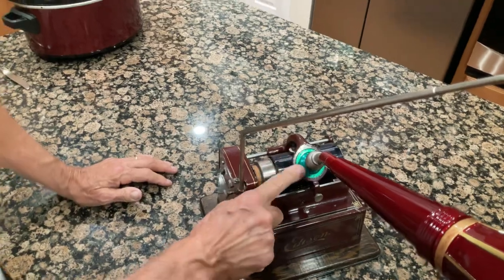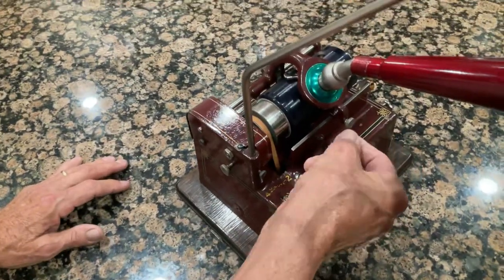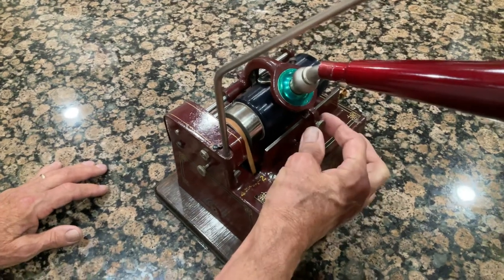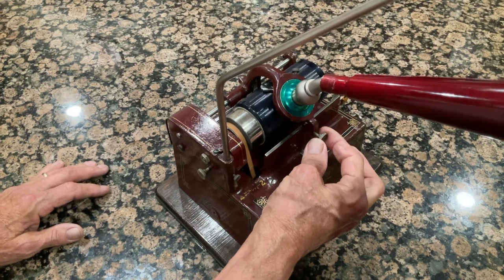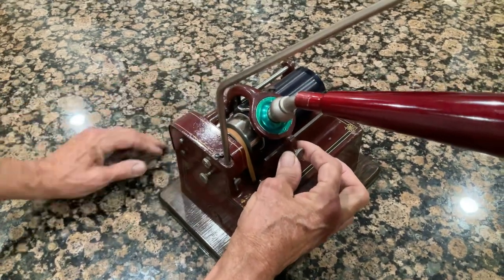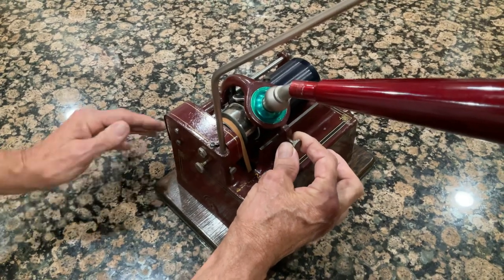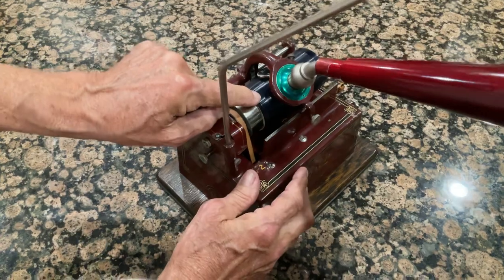This piece here is called the carriage, and there's a knob on them. They all have the knob, or they'll have a little lever. You pull the knob out and you lower it down to play. The cylinder starts over here, so you will lower it down to start.